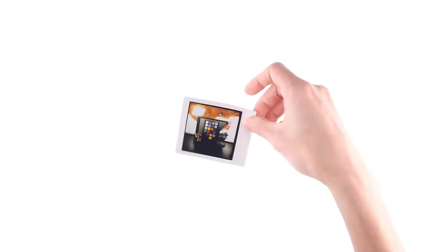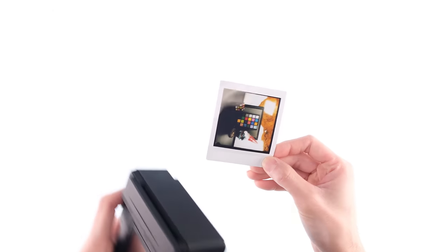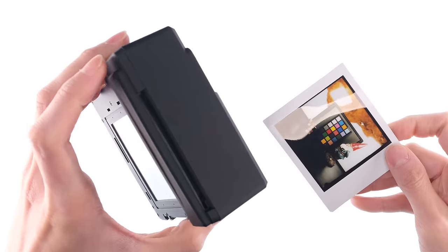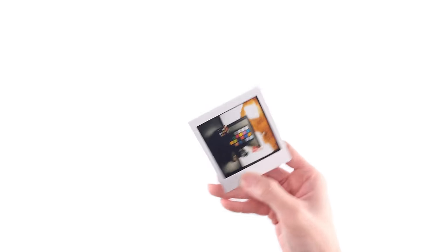Another thing — these prints come out sideways. Normally with an Instax square camera, the prints face this direction with the chin towards the bottom, but with how the back is configured, it ejects the film from the side. Honestly, I don't really care, but if this really bothers you, you could just turn the camera 90 degrees, which is the benefit of shooting with a square format.